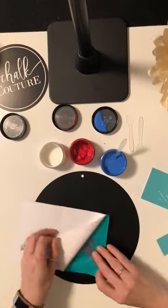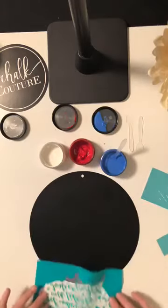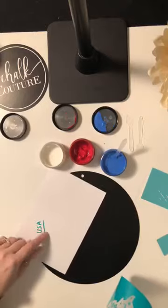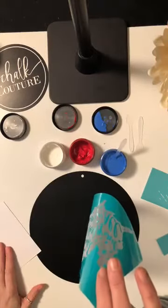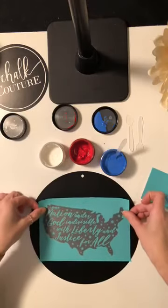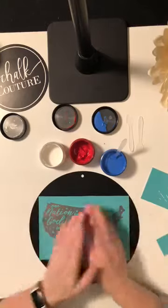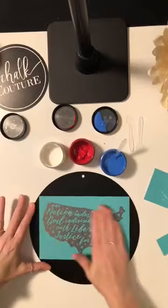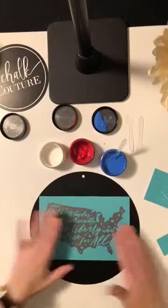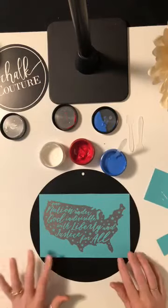I love doing this and I love that we get a 40% discount on all our products. So what I did there is I removed my transfer from the backing. You always want to write on the back of your transfer so you know which side is the back, because these are reusable silk screen transfers. You take your transfer, apply it to your surface, and make sure you match your corners to the end. Then you smooth it out so there are no air bubbles within the silk screen area.